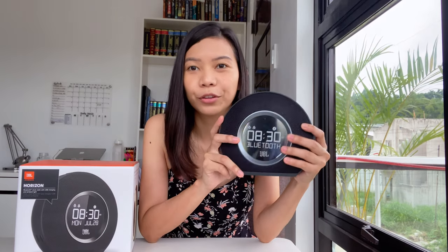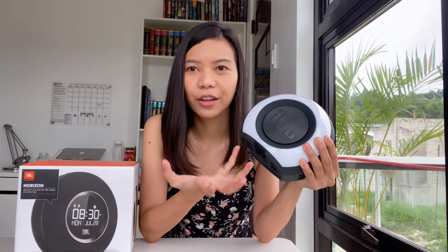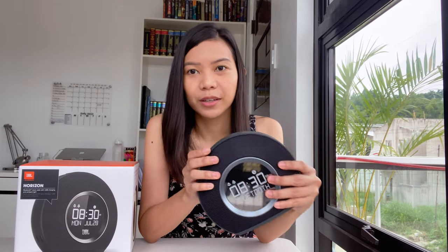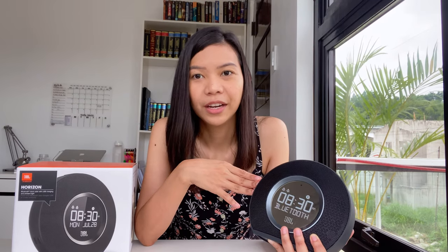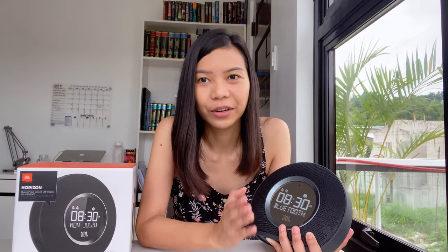So this is actually an alarm clock and also a Bluetooth speaker, and it has ambient lighting — it can imitate sunlight to wake you better. I actually bought this one because I have a hard time waking up with usual alarm clocks. It's actually similar to the iPhone alarm that gradually increases the sound. With this JBL Horizon, the volume gradually increases, so hopefully it'll be more helpful because the volume will be much louder than my phone.